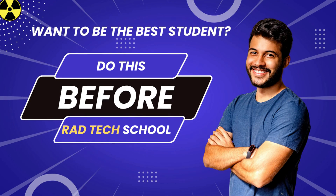Do you want the edge over the other radiology students before you get into school? Do these things and I guarantee you will stand out above all the other students.